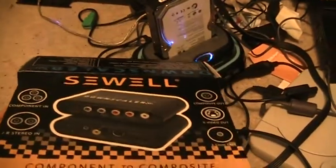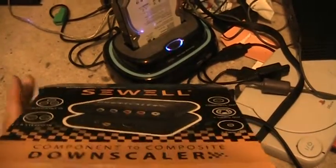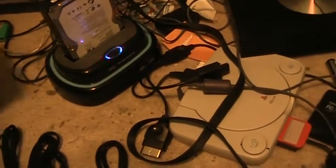As for the Sewell Scaler itself, you can find it on Amazon, although I actually got it from SewellDirect.com, which is the manufacturer's site. It costs about $50 plus some shipping. So if you have everything else already, you might as well just get this. It's an easy little addition.